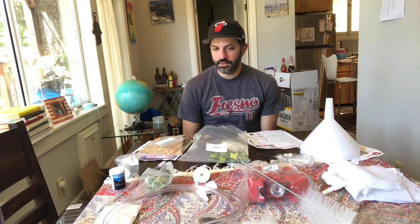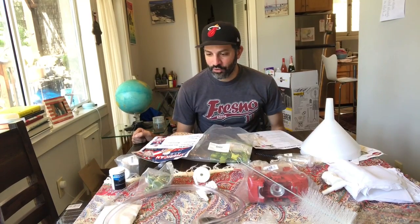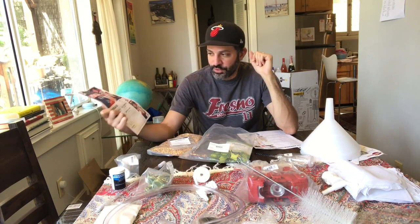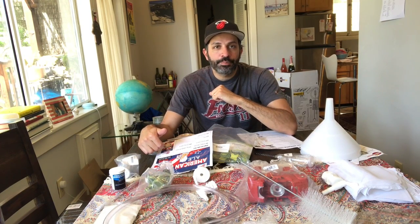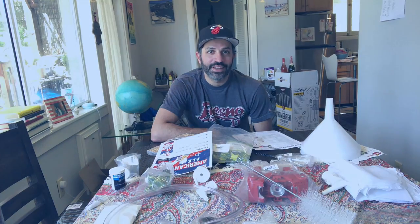All right, so there you have it — everything came within the checklist. There's the MoreBeer Deluxe Homebrew Kit. For my next video series I will be filming myself brewing the five gallon batch for the American Pale Ale. The first video will be the brewing process, then I'll do another filming of the bottling process, and the last video will be a taste test. Thanks for watching, and please don't forget to like, comment, or subscribe and hit the bell button to get notified whenever my next video is uploaded.